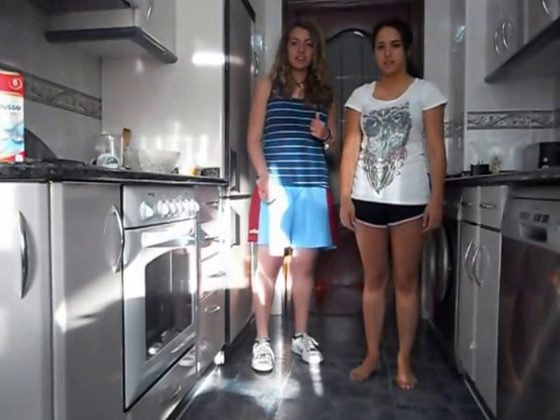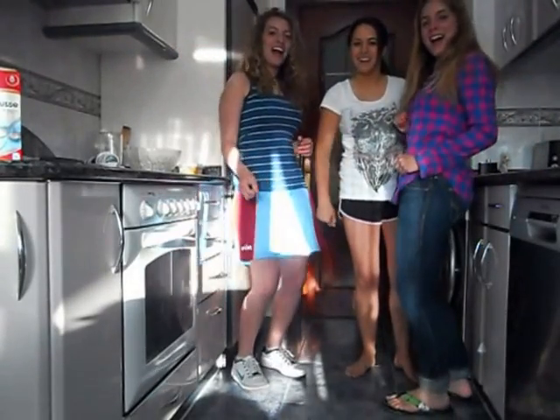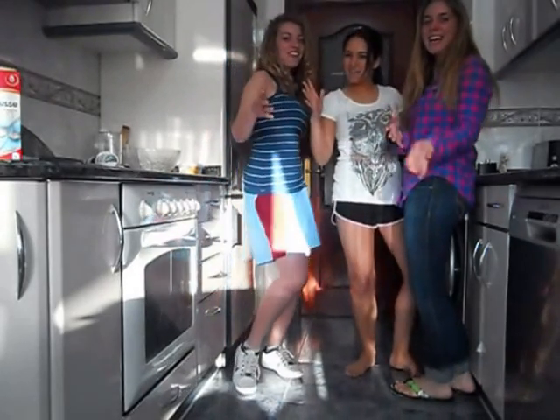How to cook a lemon cake? Hi! We are... Merea! Ainara! A lady! And we are going to cook a lemon cake!